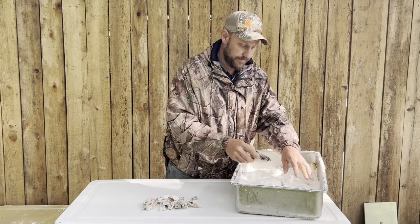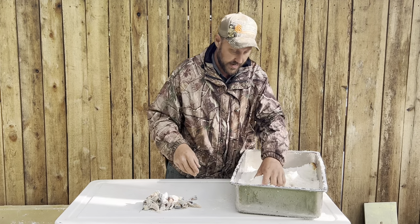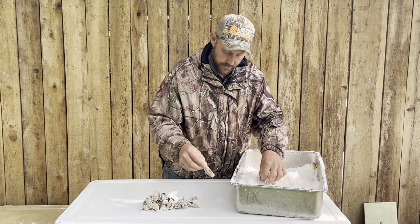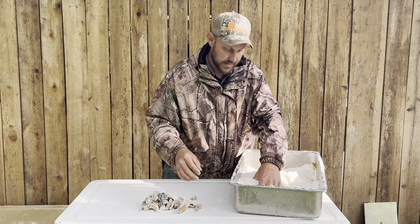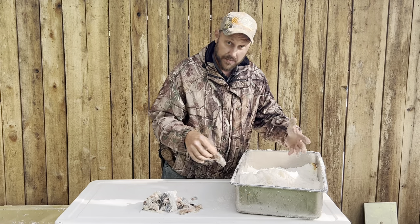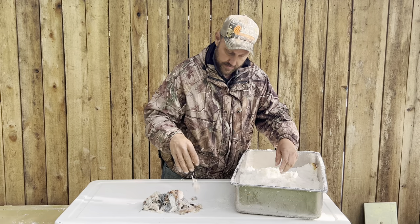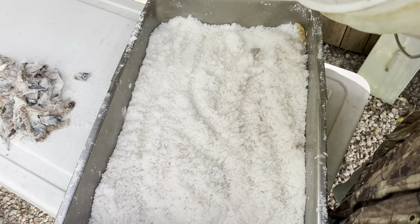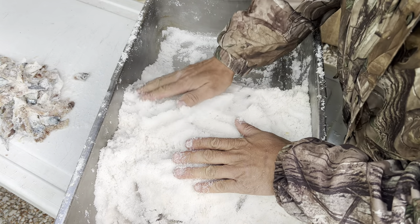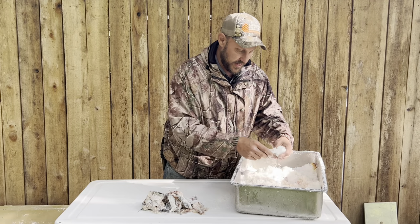Fish don't always bite, as we found out today. I took the boys fishing and we caught a bunch of minnows but we couldn't get a single bite, let alone catch a fish. We couldn't catch a single stripe, a single skipjack — we got zilch. So I'm actually left with a lot of minnows. I'm going to take the minnows and put them in this salt and cure them.